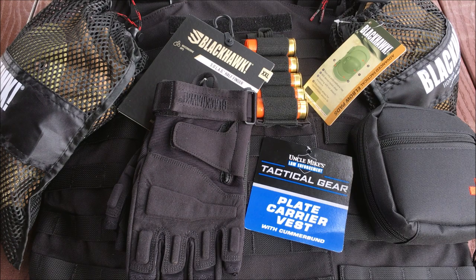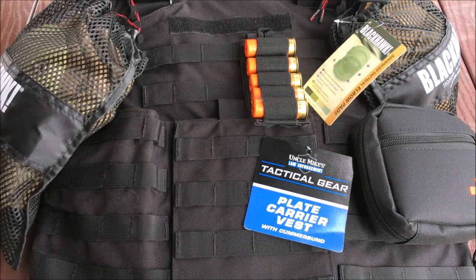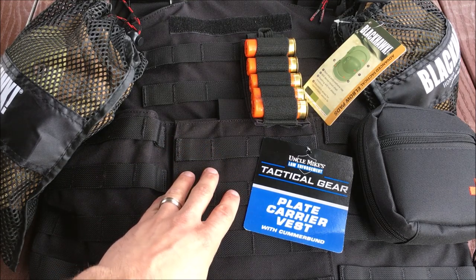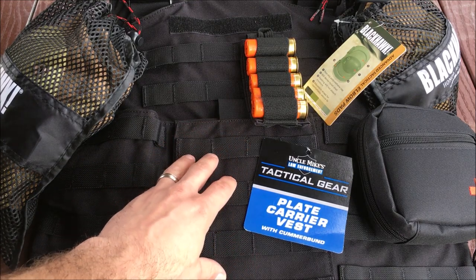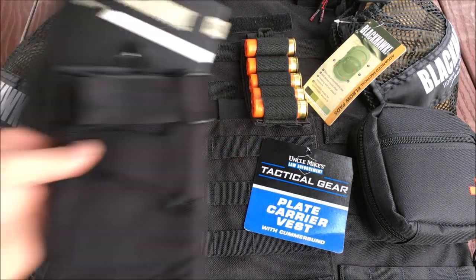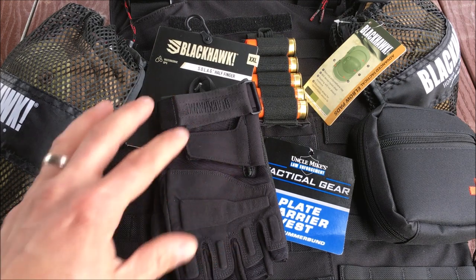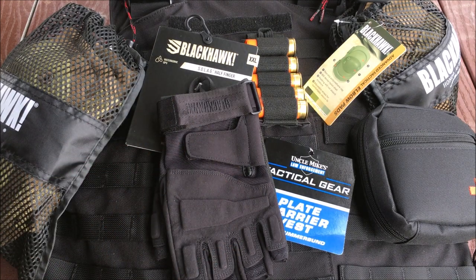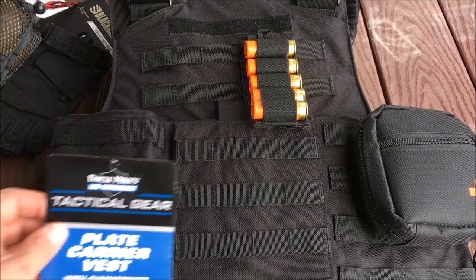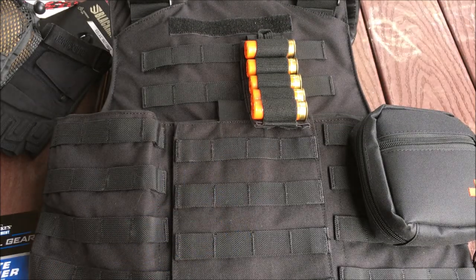So for $130 with free shipping, you get an Uncle Mike's plate carrier, which is incredibly nice and an incredible value, two AR500 steel plates, a set of Blackhawk knee pads, a set of Blackhawk elbow pads, and a set of Blackhawk gloves — all for $130 shipped. This is an insane deal with my code, and I can't wait to try this stuff out.